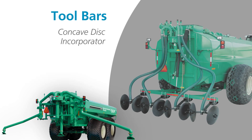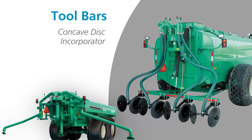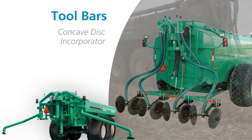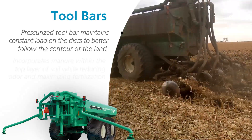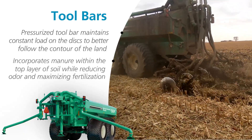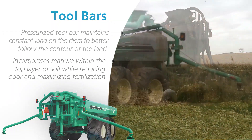Our 22-inch concave disc incorporator provides fast spreading while using less tractor power than conventional injectors. The pressurized toolbar maintains a constant load on the injectors to closely follow the contours of the land. Manure is incorporated within the top layer of soil to reduce odor and maximize fertilization.